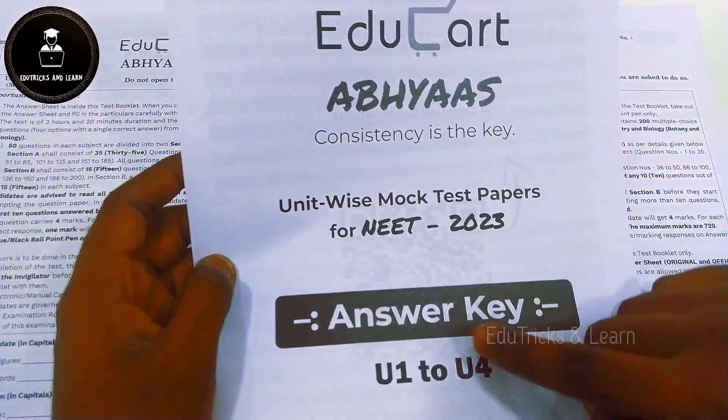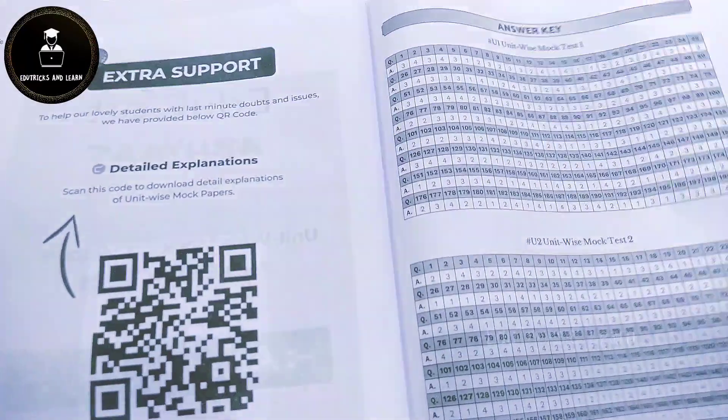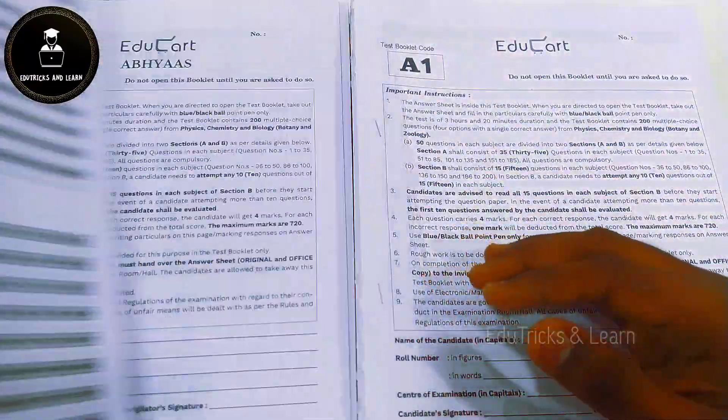They have given the answer key for U1 to U4, with a QR code for the complete explanation PDF and a complete answer key booklet.